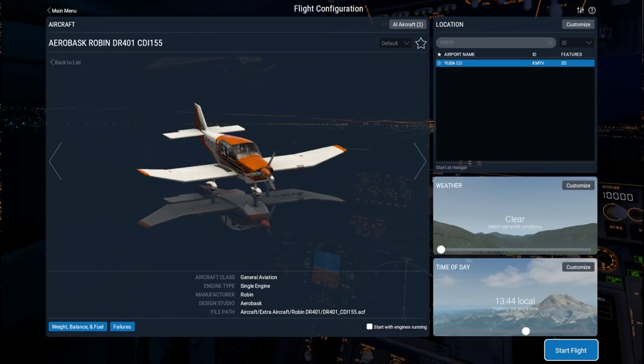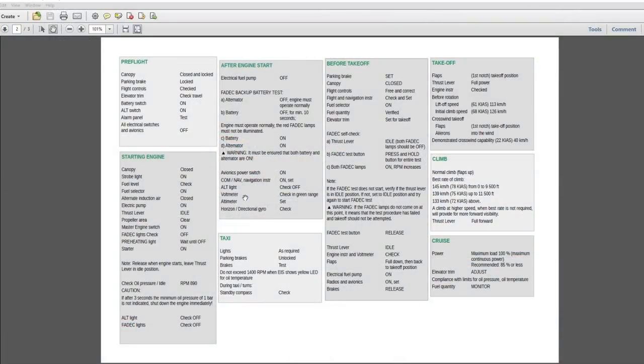But first things first, we are here at Yuba County Airport in Marysville, and I am going to try out this plane on a normal traffic pattern sort of thing. The plane did come with a checklist — this is a normal operations checklist, fairly simple. Pre-flight has very few things to really worry about: starting the engines, after engines start, and all that.